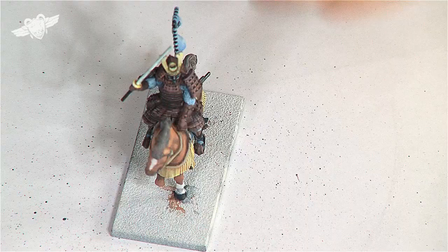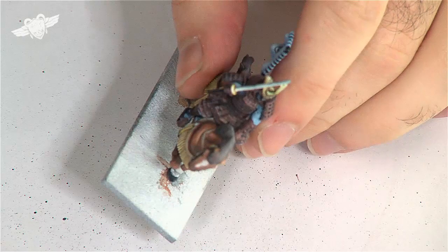Hello, boys and girls. Today I'm going to base this lovely, lovely samurai guy that I've painted earlier on.